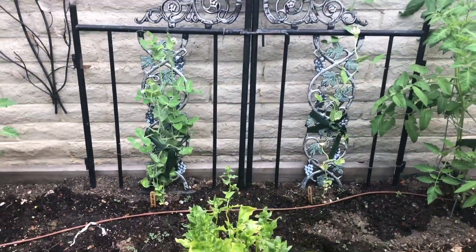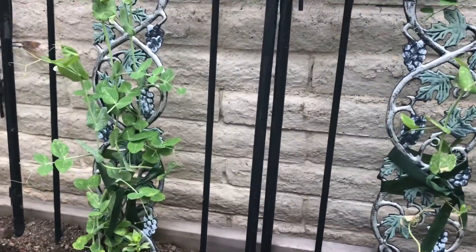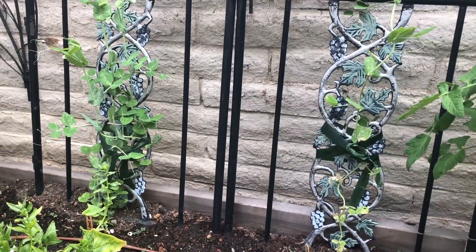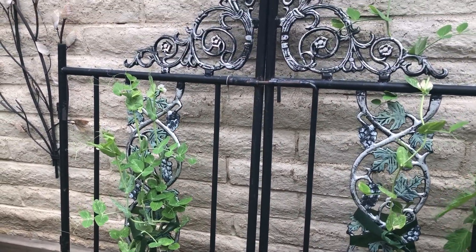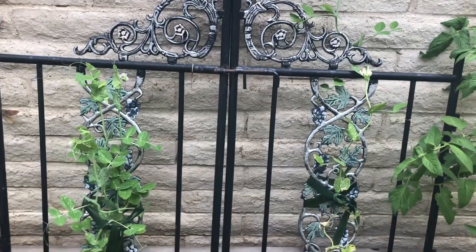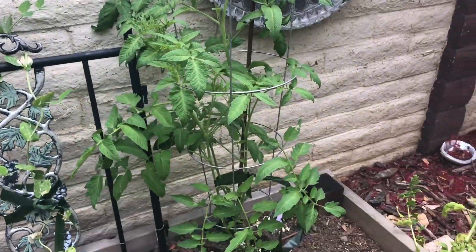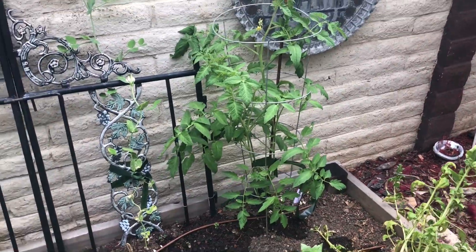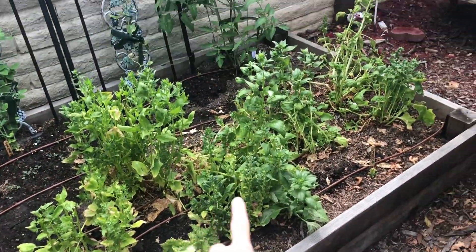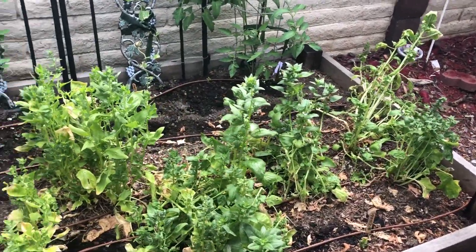My snap peas are much taller, and you might have noticed I had to tie them up with some gardening ribbon. The ribbon helps to make sure that they stay where they should be, going up the pole. I don't think we have any peas yet, but I'll let you know when we do. And here's my other tomato plant. Now this area has my lettuce and some spinach, but we're actually going to have to start pulling some of that spinach because we left it for too long.